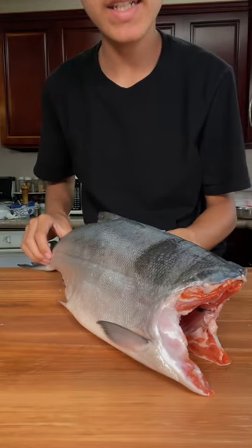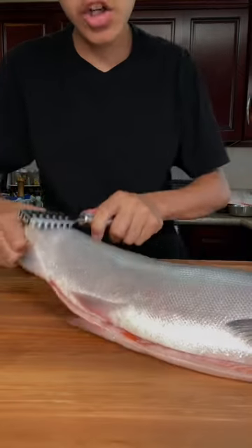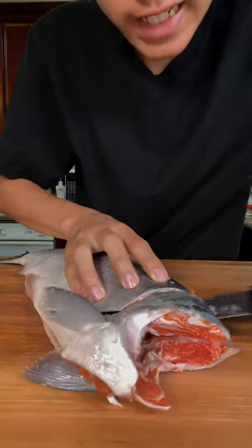This is a whole copper river salmon — a beautiful copper river sockeye salmon. To start, you want to descale it, then slice the collar.